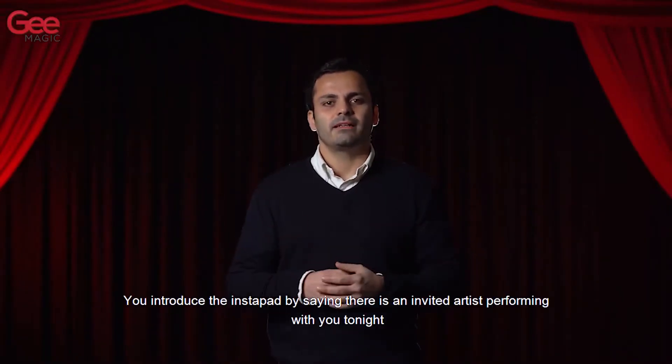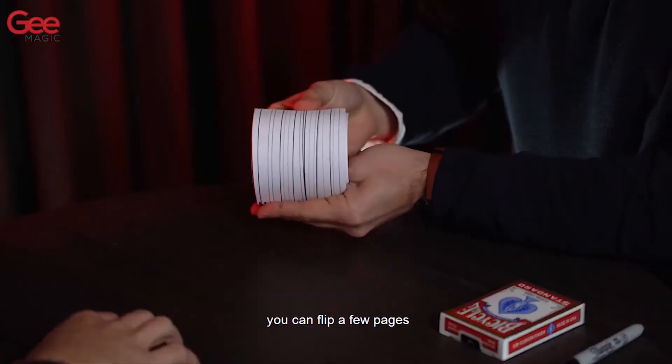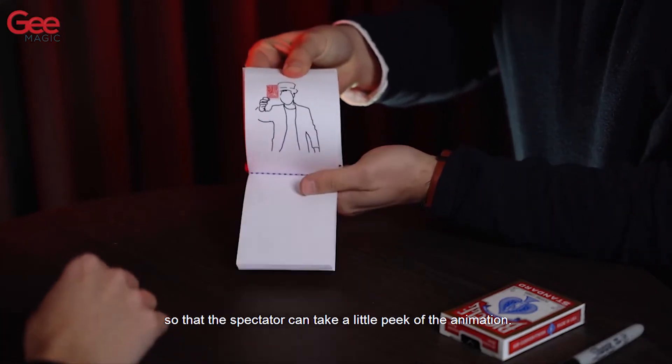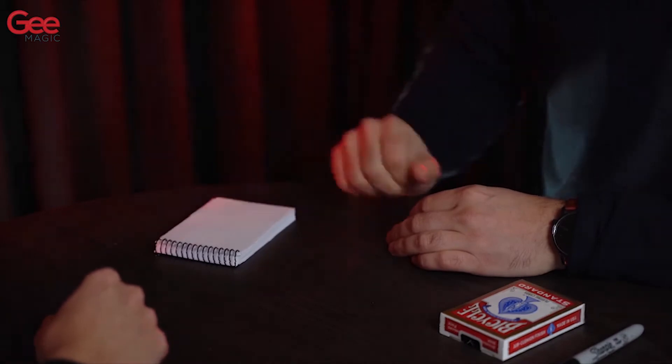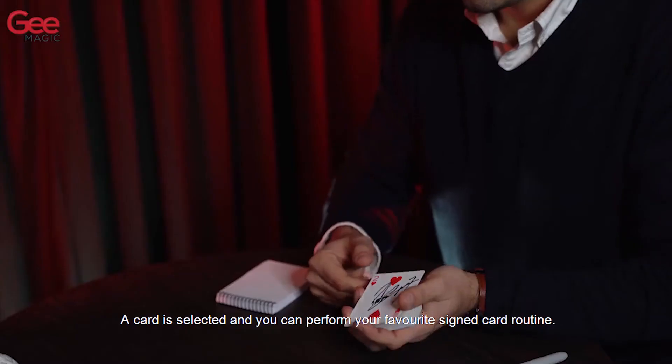We introduced the Instapad by saying there is an invited artist performing with you tonight. You can flip a few pages so that the spectator can take a little peek of the animation. A card is selected and you can perform your favorite signed card routine.